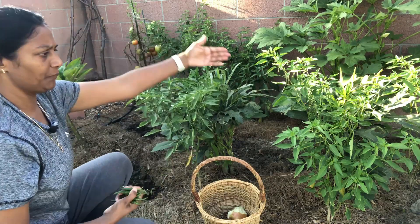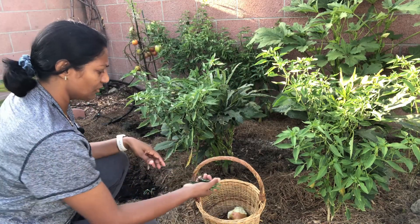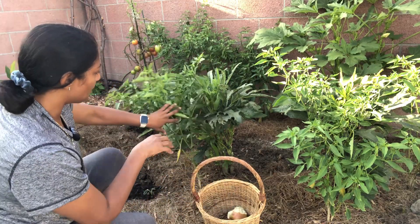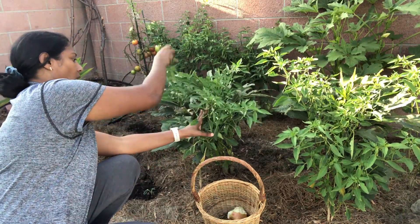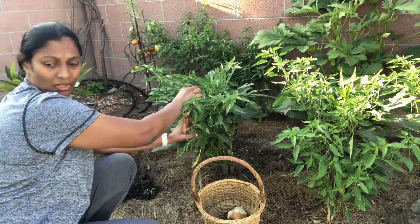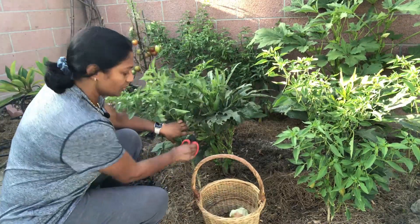If there is a meal in the next one, there is a juicer that is very good. If you have a little bit of juice, you'll need to get a little bit. I have to make a little prunus here. This is the middle of the main juicer.